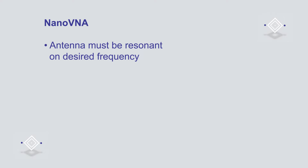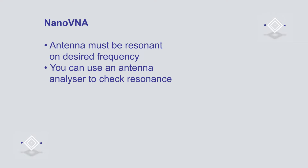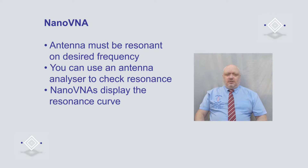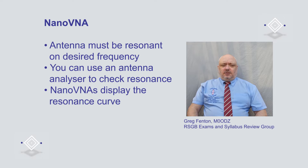When building antennas, it's important to ensure that the antenna is resonant on the frequency you wish to use it on. One way we can do this is with an antenna analyzer. The analyzer we'll be learning about today is called a NanoVNA. It is available quite cheaply and gives you a handy visualisation of the resonance curve of your antenna each time you adjust the antenna length.